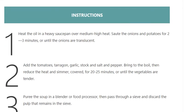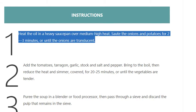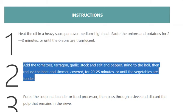Step 1: Heat the oil in a heavy saucepan over medium-high heat. Sauté the onions and potatoes for 2–3 minutes or until the onions are translucent. Step 2: Add the tomatoes, tarragon, garlic, stock, and salt and pepper. Bring to the boil.